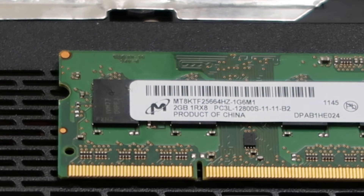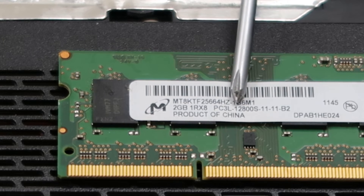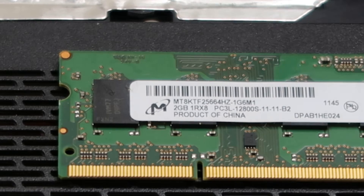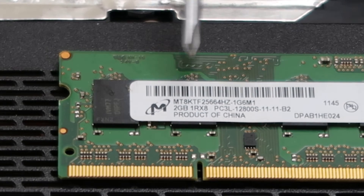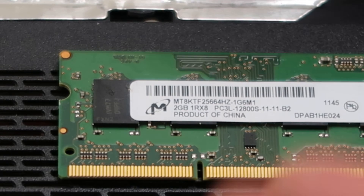The other number you need to order RAM is right here: PC3L-12800S. That's the other set of numbers you need to order the correct RAM. So if you find out that this RAM stick is bad, you go on eBay, you put in two gigabytes or four gigabytes — let's say if you want to upgrade — and then you put in PC3L-12800S, and that'll give you the correct RAM stick.